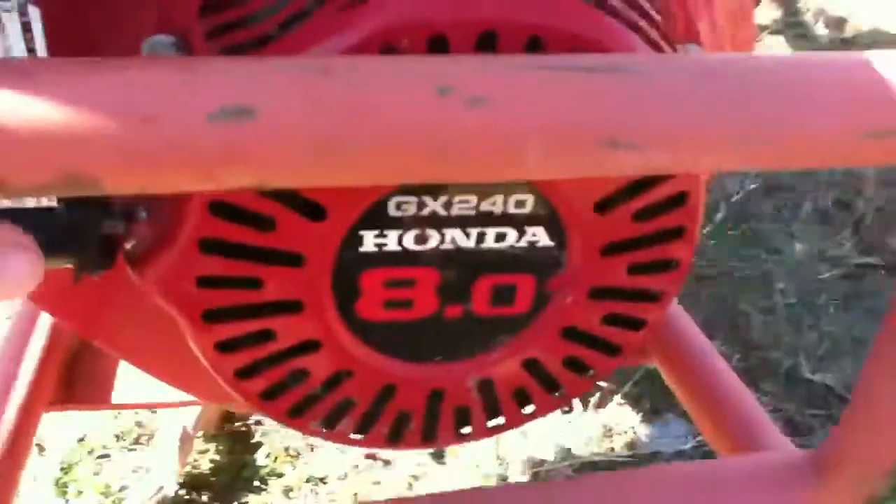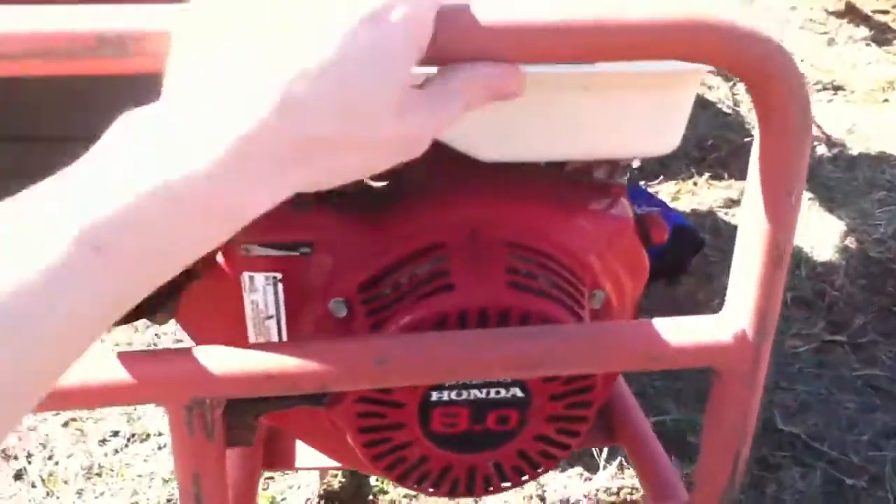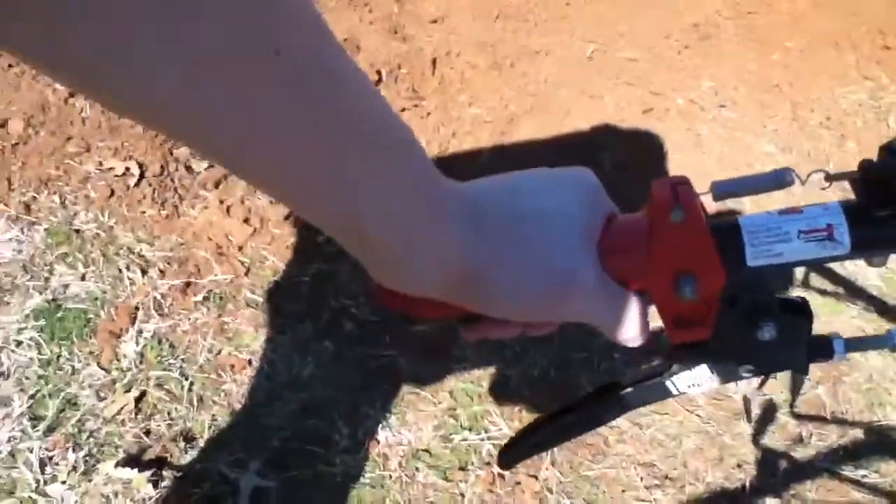These are like the Ferraris of tillers, if you want to say it. I believe this is a GX 240, probably eight horsepower Honda. This is a really nice machine. It's got this big brush guard on the front of it and a big one-gallon fuel tank. I ran out of gas since I rented it.